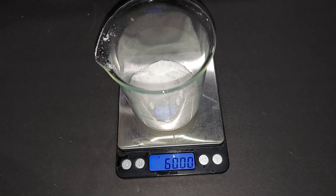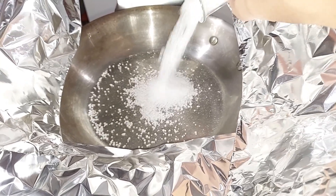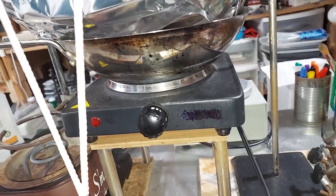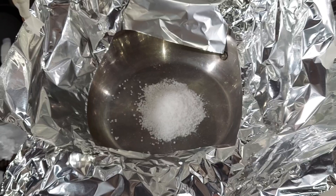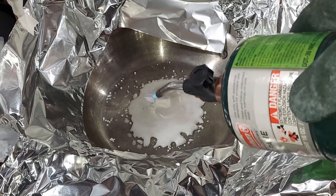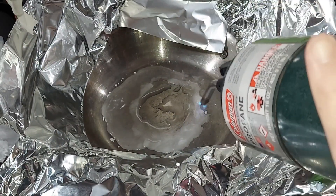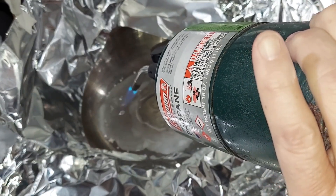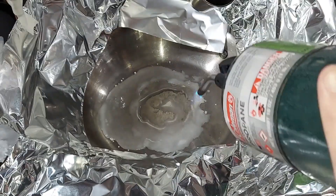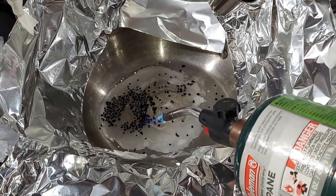60 grams of sodium nitrate, 15 grams of simple activated charcoal. Transferring the 60 grams of sodium nitrate into a stainless steel pan. I have my hot plate, stainless steel pan, sodium nitrate inside, and aluminum to protect anything from flying about, with a fan running sucking up any smoke. I've just turned on the heat and we need to wait for the sodium nitrate to melt. I had to use a blowtorch to help get to 586 degrees Fahrenheit. Now that it's pretty much melted, I'm going to add the charcoal just a little bit at a time.